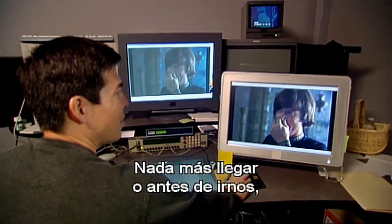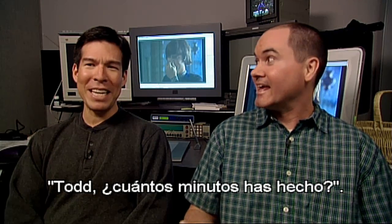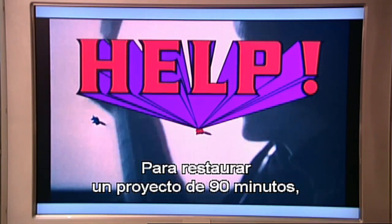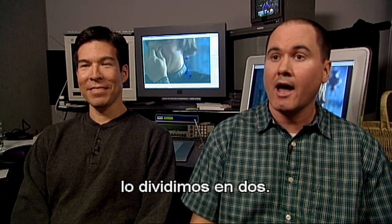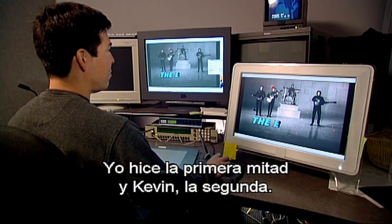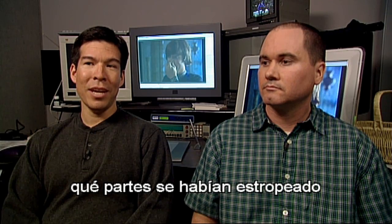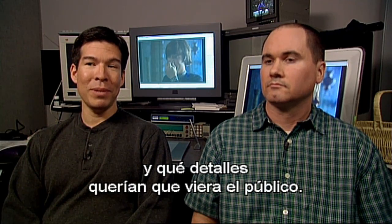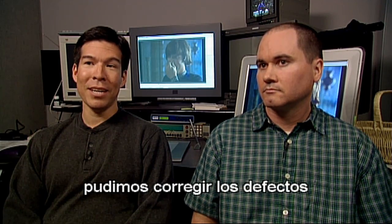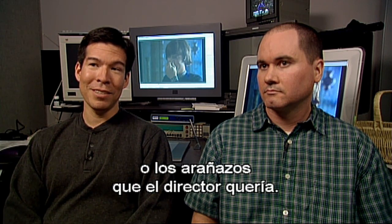At the beginning of every morning or at the end of every day, we'd go to each other and say, hey, how far did you get? He says, four minutes. I got through 20 seconds. We decided it was a full 90-minute restoration project and we'd split it in half — I did the first half and Kevin did the second half. One of the things we had to decide was what was introduced after the film was made versus what was intended to be shown to the audience. Once we got past that, we were able to attack all the dirt and leave the dirt that was intended to be there, or the scratches that the director wanted.